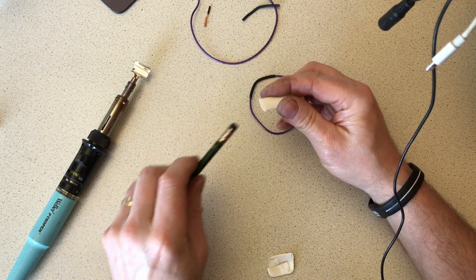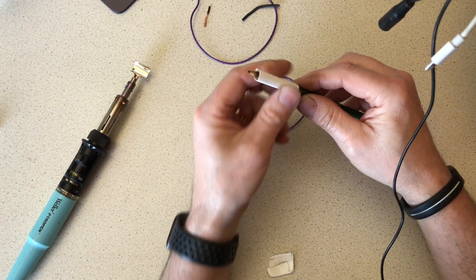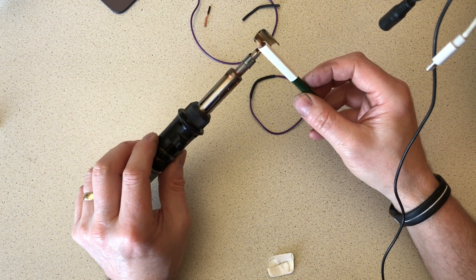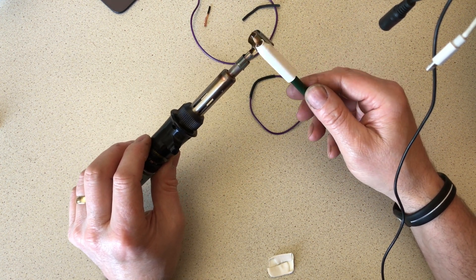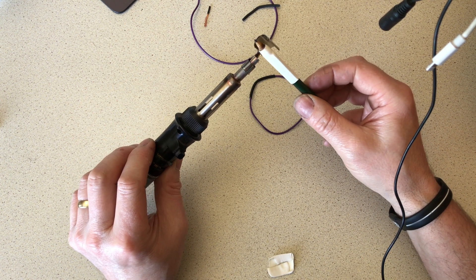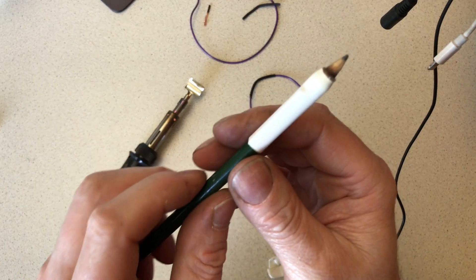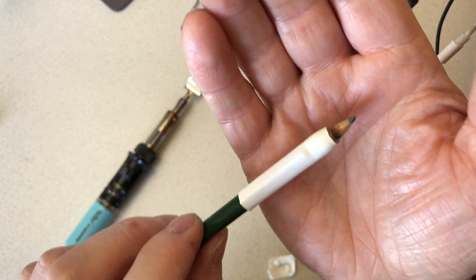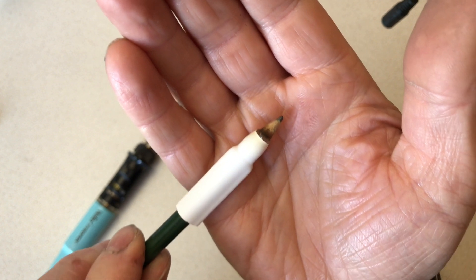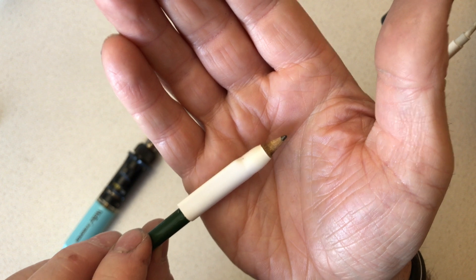Just off-shot, let me take a piece of white adhesive-lined heat shrink tubing and pop it on my stand-in cable, which is obviously a pencil. We'll shrink this down - I think it'll be a little bit easier for you to see the adhesive coming out of the ends of the tube. There you go - you can just see it shining on the end there; that's the adhesive just squished out of the tube.